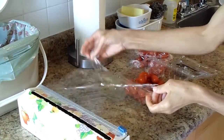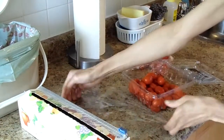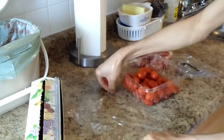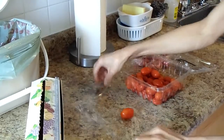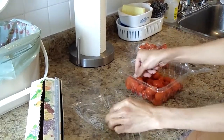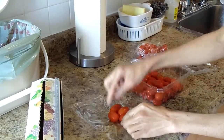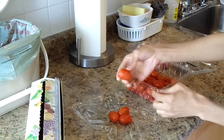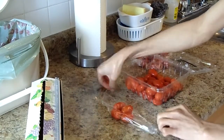I just want to show you quickly. In the information that I found, they said that you can freeze them whole or you can cut them. But I would rather freeze them whole.